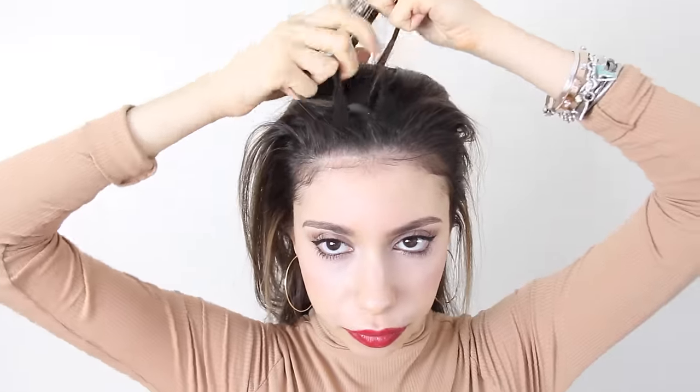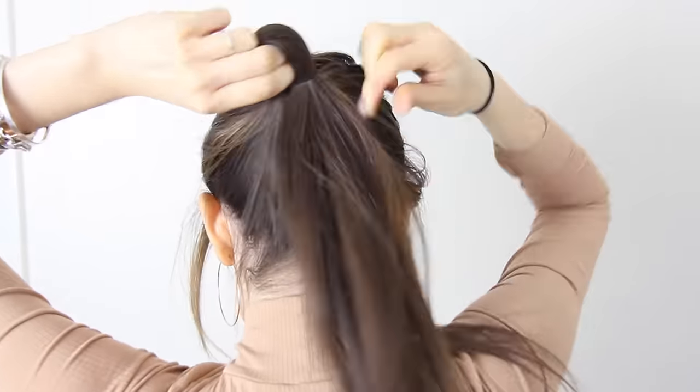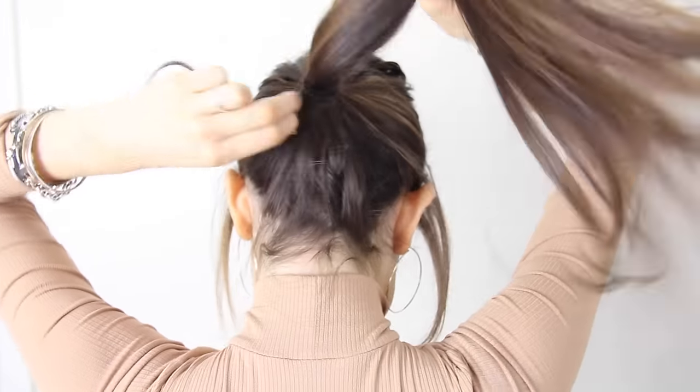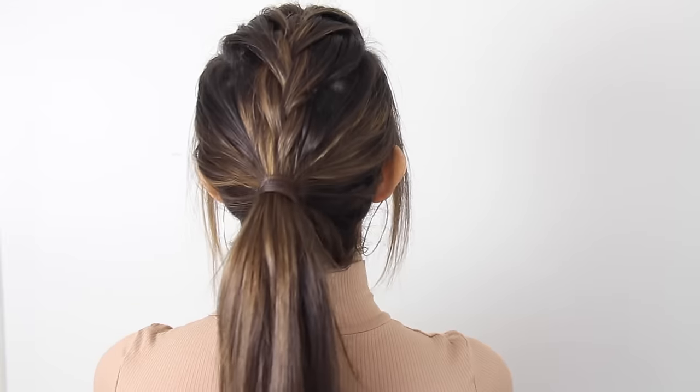Now I'm going to take the middle piece and just French braid it down. Again if you don't know how to French braid there are tons of tutorials on YouTube. Once you've French braided it, put it in a ponytail and tie a piece of hair around the ponytail to make it look a little fancier, then bobby pin that up. And there you go — a French braid ponytail, a little bit different than a normal ponytail.